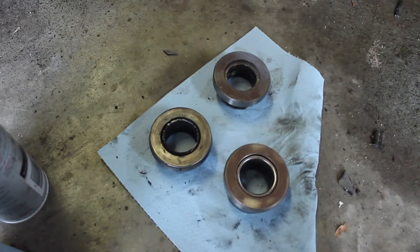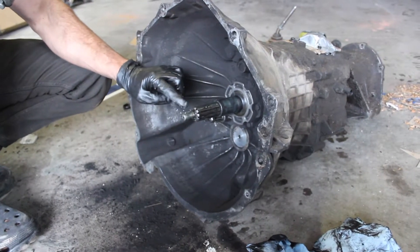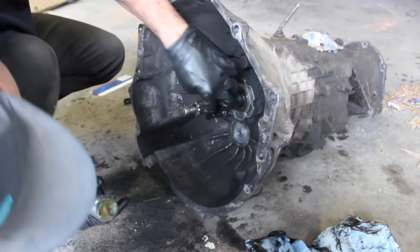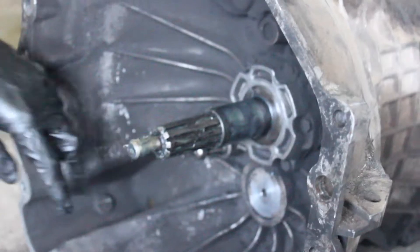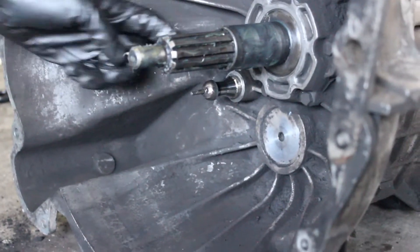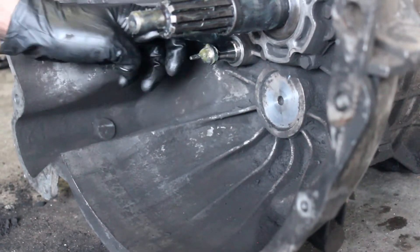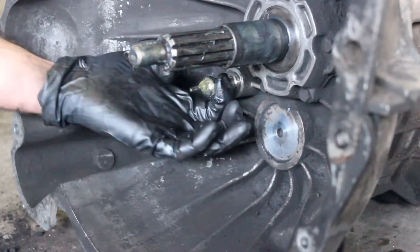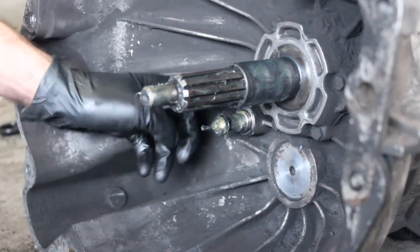I do need to replace the throwout bearing since that was shot on the donor transmission. I clean everything off really well, make sure the splines are clean, make sure the shaft that goes into the pilot bearing is clean, then grease everything up - all the way back to front, the splines, everything. I get a little bit of grease in there and also grease up the pilot bearing shaft. For the pivot ball on the clutch fork, I'm going to grease that up as well at both contact points since it's a high-wear area.